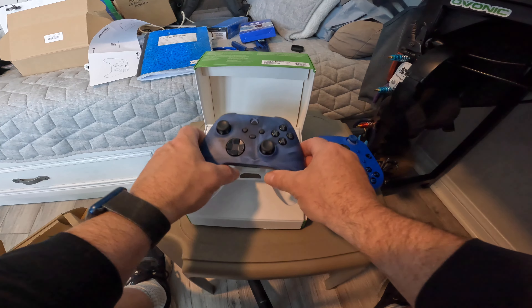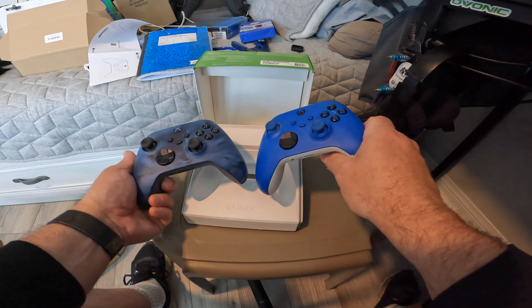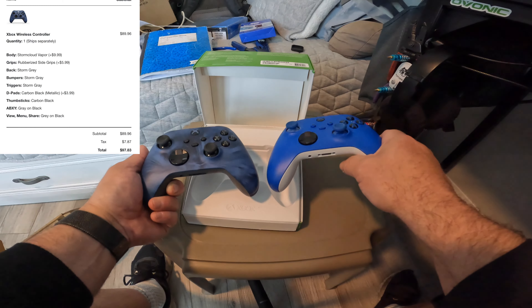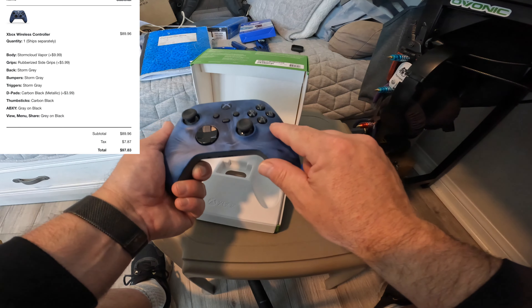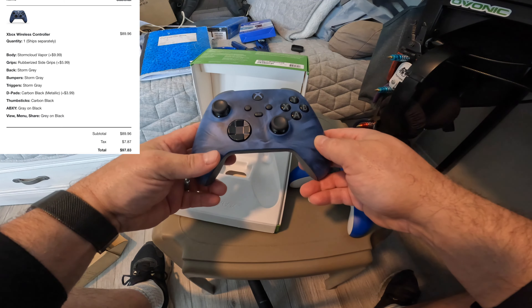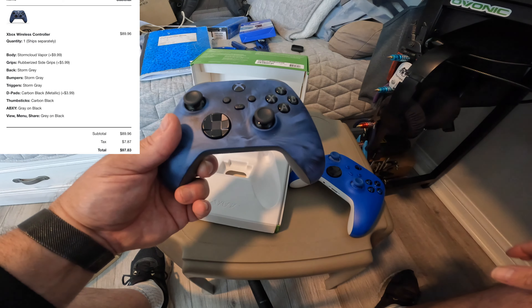Some of the options that I added: this is the storm cloud vapor finish. Just to give you a comparison — the sheen is like a semi-gloss, the same as a standard one. There are about four or five different colors and designs, and they all kind of have this vapor display to them. This added $9.99 to the base price.